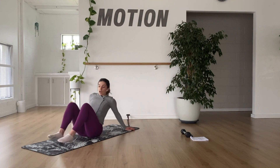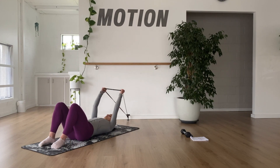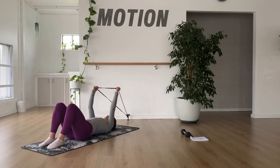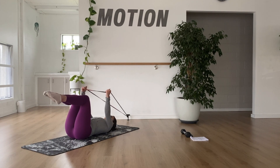We're going to start with the bands stacked directly above your shoulders, and we want to have the hands about shoulder width apart. Now we're going to bring your legs up to tabletop position, keeping tension on the band. If it feels comfortable for you here, imprinting through the spine, we're going to pull the band down to be sort of in line with the belly button.